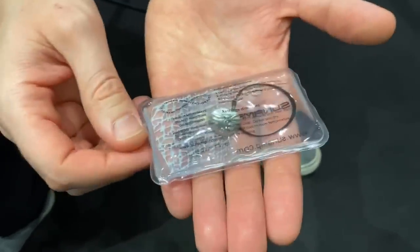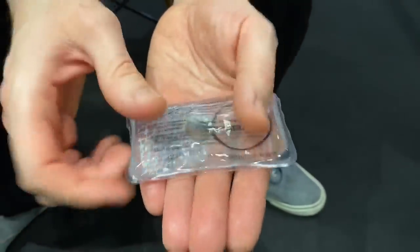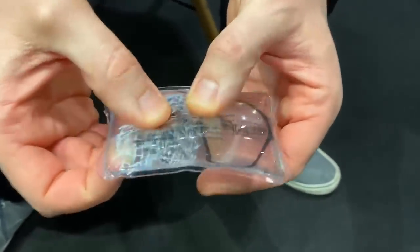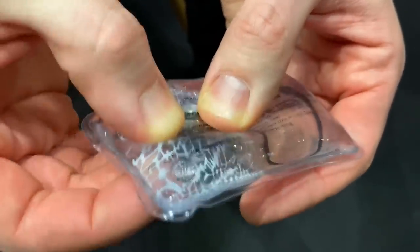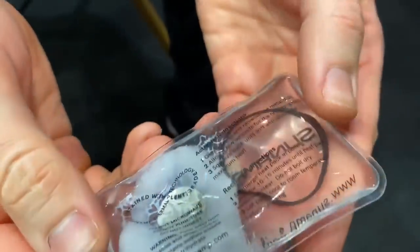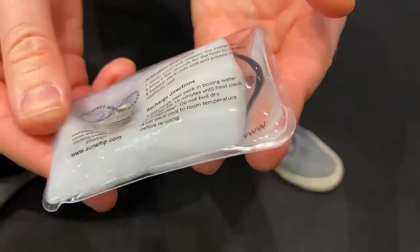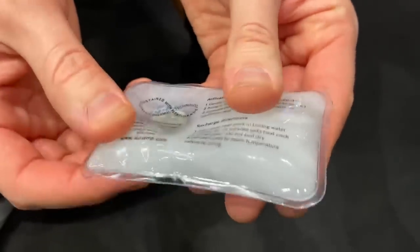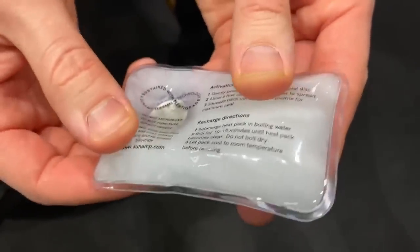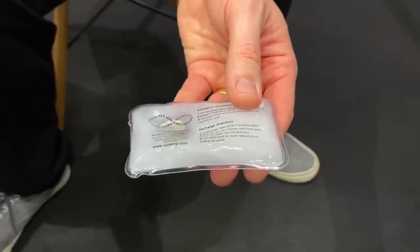The phase change material inside these tanks operates a little bit like these hand warmers you may have come across. Inside here there's a solution of sodium acetate, and when I bend this little metal disc it causes crystallization of the material — in other words, it changes the state of the material. You can see that's triggered the crystallization inside there. What's happening is that it's now starting to give off a significant amount of heat, which really nicely demonstrates that when you change the state of a material, you change the amount of energy it's either absorbing or giving off — and that's exactly what's happening inside the tank.